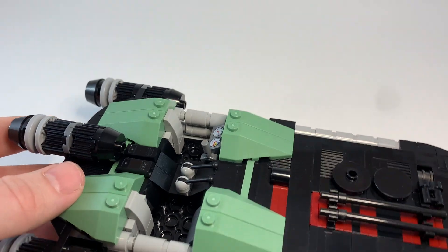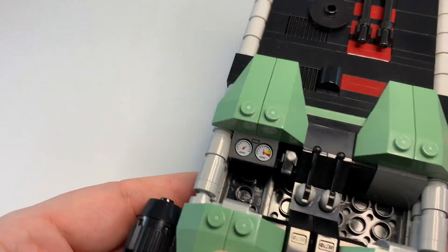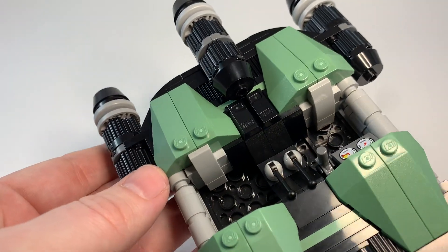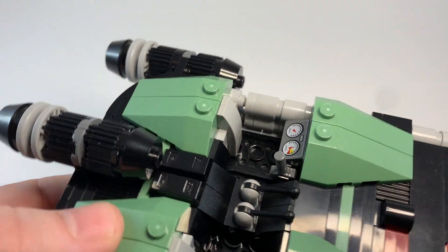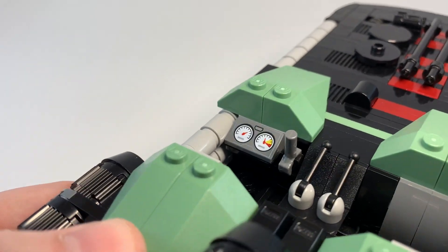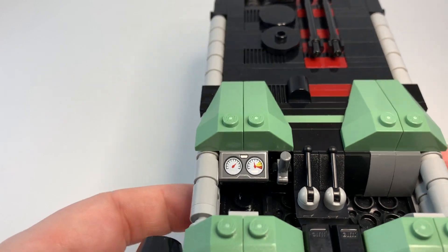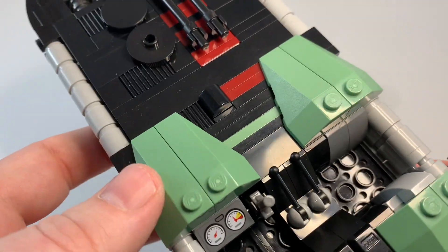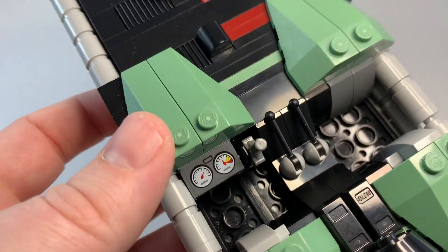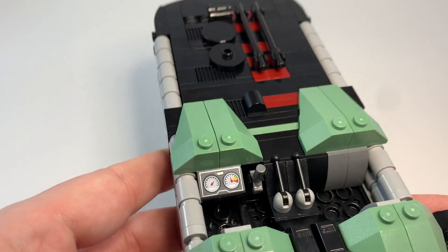So this speeder has room for two — a pilot here and a passenger. Both get a couple of seats right here, and the pilot gets this computer panel as well as this accelerator handle thing, and a couple of levers for other functions of the ship. I haven't thought about it that deeply, but just extra little details. Nothing in front of the passenger seat, but just a spot to fit in.